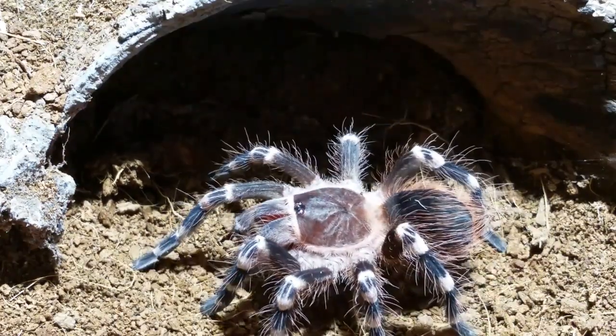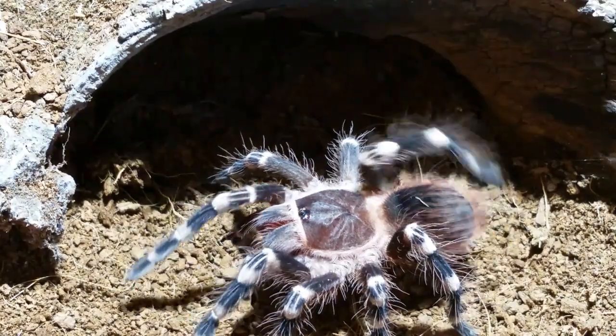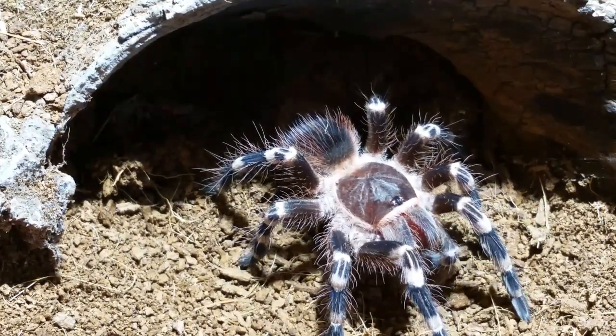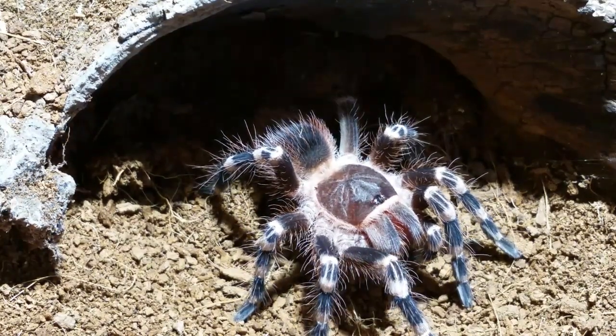She went into her burrow afterwards, so I don't know if she did an epigastric rub or anything. We'll find out when I try putting him in again — if she shows aggression, we'll know. I just don't want her to eat him because Allie from Allie's Tarantulas wants to borrow him to mate with her female. I'd like to pair them one more time just to be sure. I also need to feed the little guys today — one Lasiodora difficilis and a handful of Lasiodora parahybana. There are about 10-11 parahybana, two going out, so it'll be down to nine.